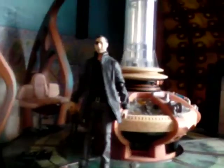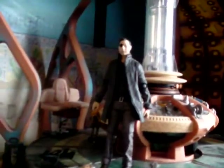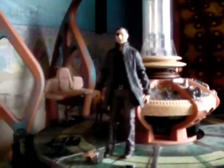Hello and welcome to another Doctor's Assistant 1 video. Today I am reviewing the Governor figure from the TV show The Walking Dead.